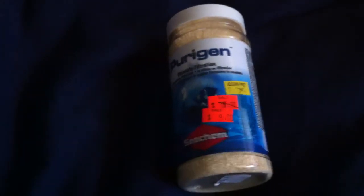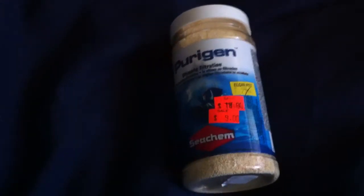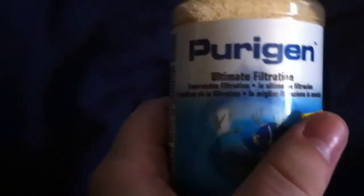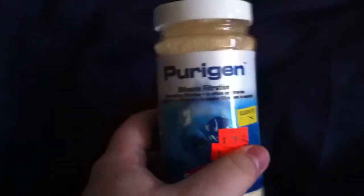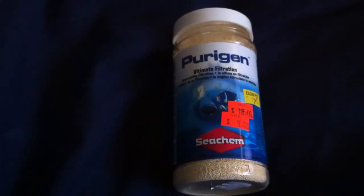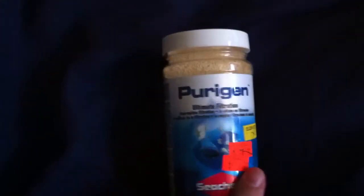Hey everyone, how's it going? It's Brandon here, just going to make a quick video for those that aren't familiar with this product. It is called Purigen, it's made by Seachem — a great company. I'm sure you've heard of Seachem; they make many different aquarium products.